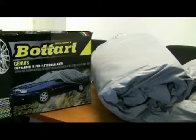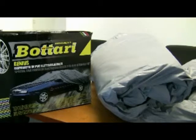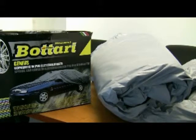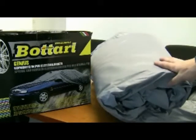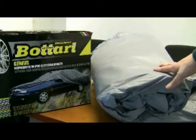We're going to have a look at our car covers now. On Mixed Garage we sell what's called the Genius range of car covers — it's a premium ventilated anti-scratch car cover and it comes in a variety of sizes to suit pretty much all vehicles.